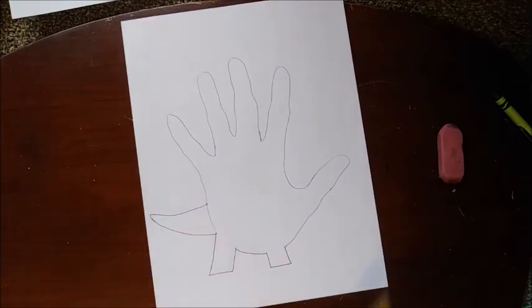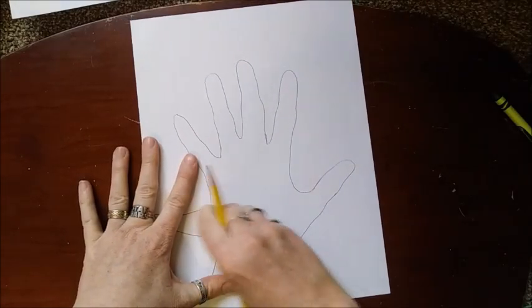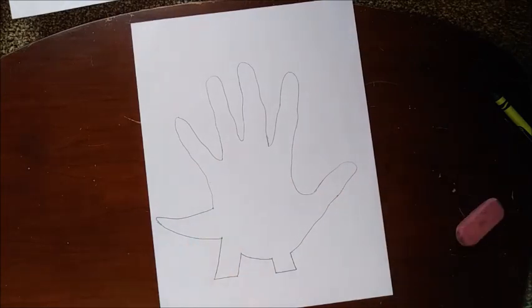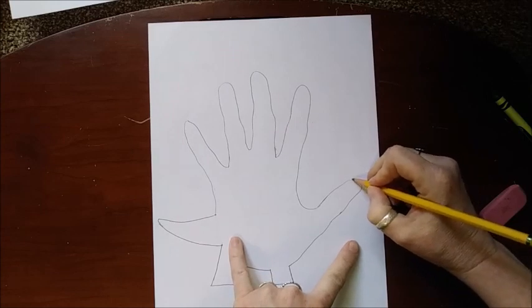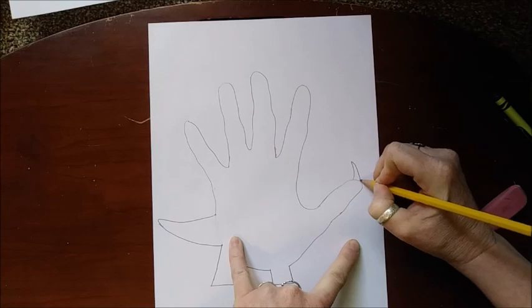Like that — so you have given him a tail. Now we want to erase that line right there so there's no line there. Now he has two legs and a tail. Now we're going to give him all his details. Right here I want my dinosaur to have a big horn on his nose.